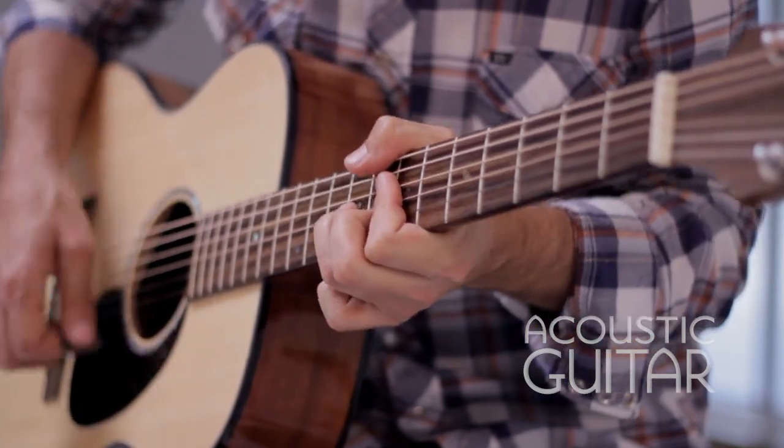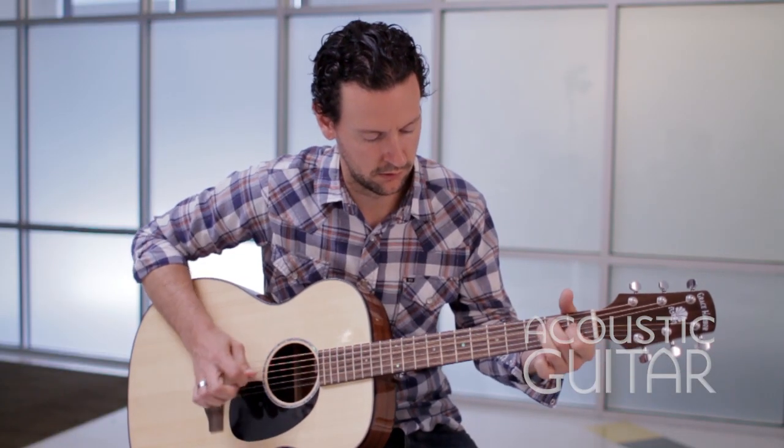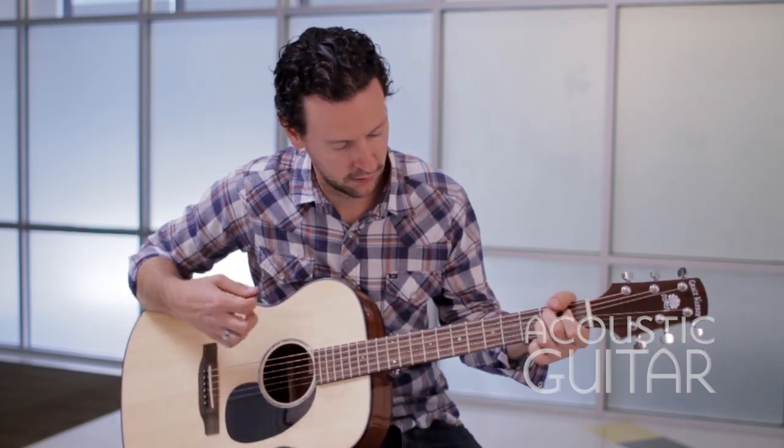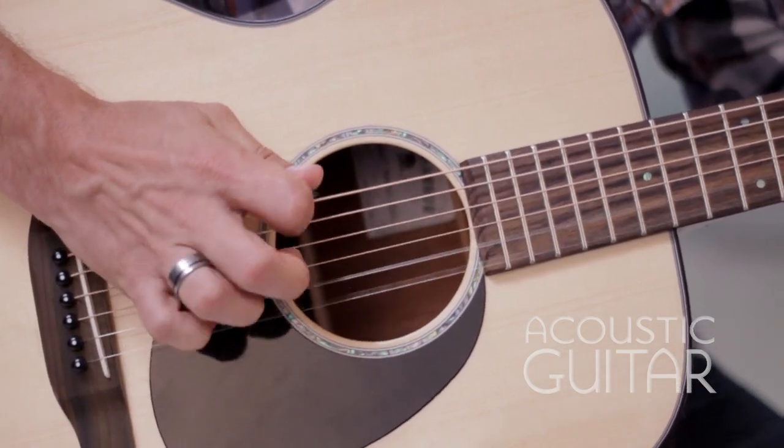All are made in China and set up at the company's U.S. headquarters in Oxnard, California. The GHGC200 is based on the traditional 14-fret grand concert size, slightly smaller in all dimensions than a Dreadnought.